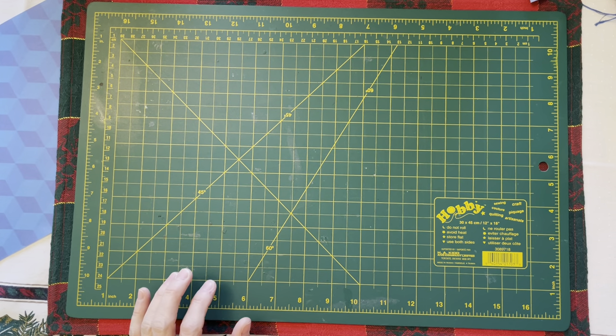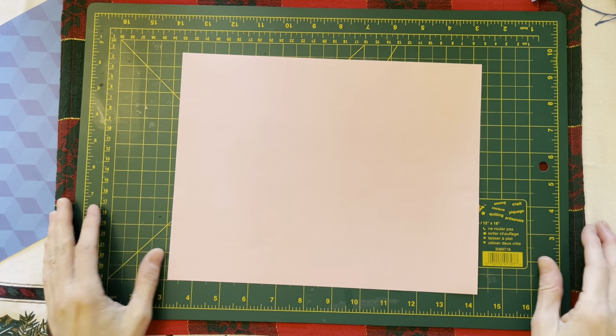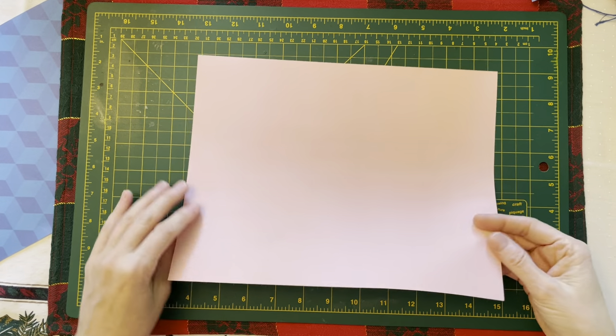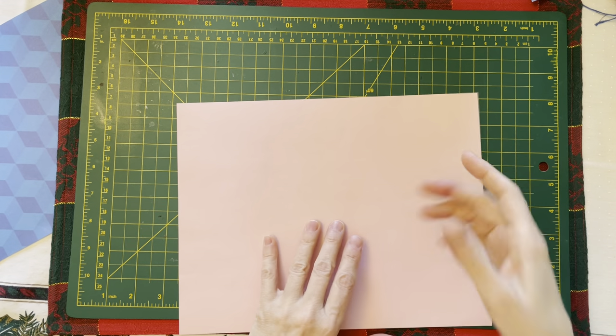Let us get started. Step one: get a piece of paper — an 8.5 by 11 piece of paper. No magic here, no cards up my sleeve.